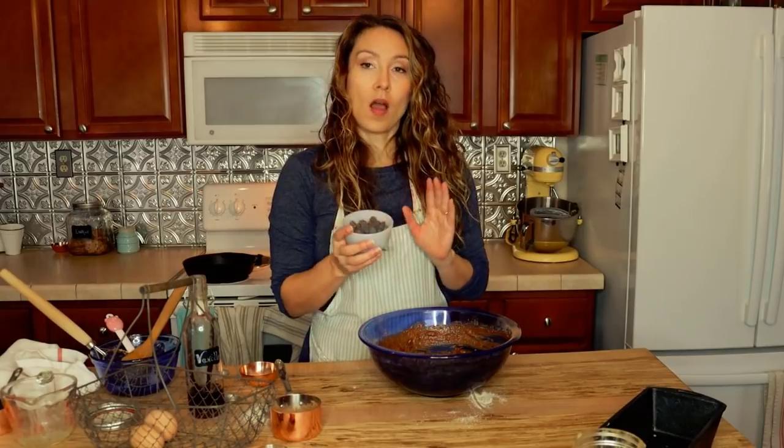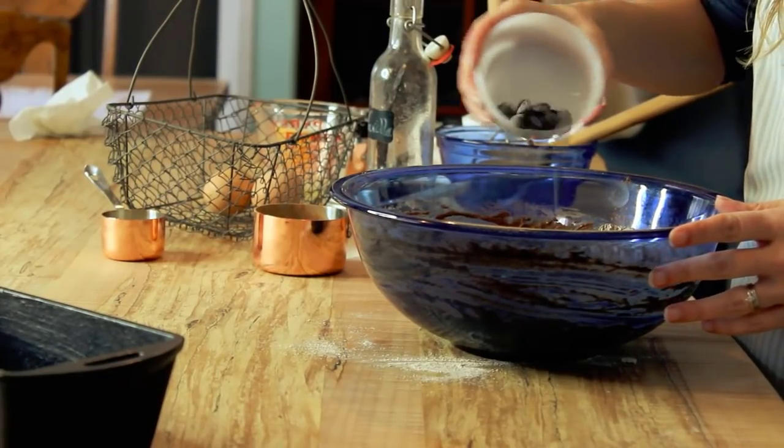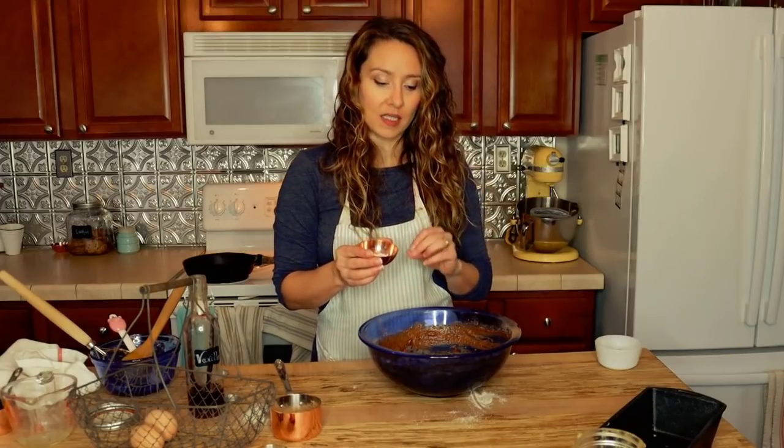Now we're going to mix in almost all of the chocolate chips — I like to reserve a few to sprinkle on top of the loaf at the end. When working with sourdough as a quick bread, the sourdough is not the leavening agent, so you don't let it rise. I'm adding baking powder and baking soda, but because sourdough is naturally acidic, those leaveners will react to it immediately. So they go in at the very end — not when mixing dry ingredients — because I want the bread rising in the oven, not sitting in the bowl.